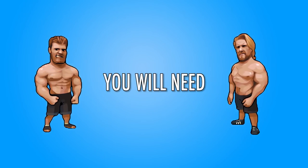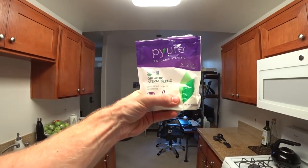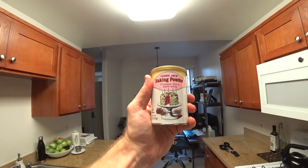You will need: spinach, eggs, Greek yogurt, oats, stevia, and baking powder.